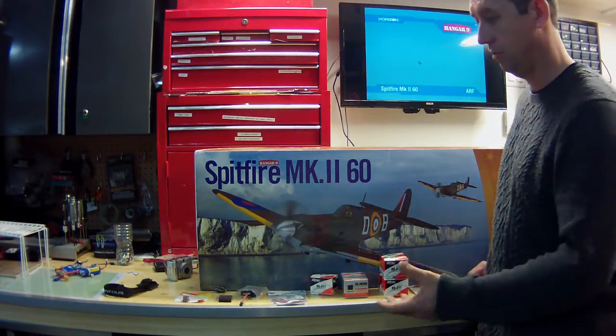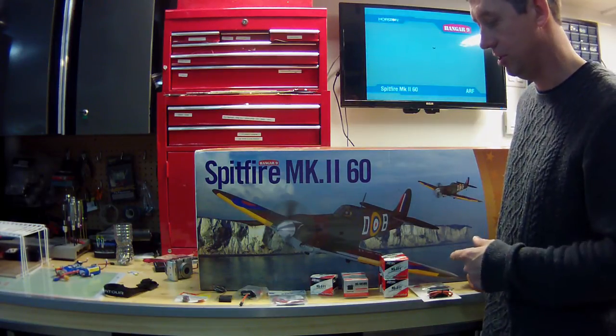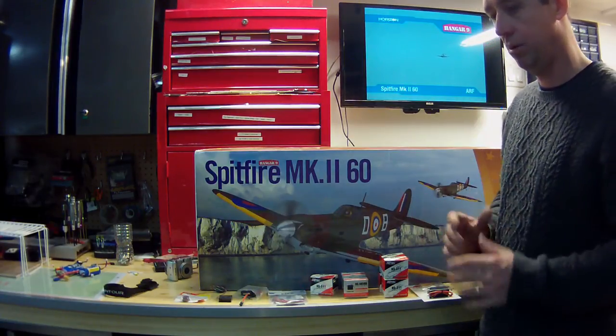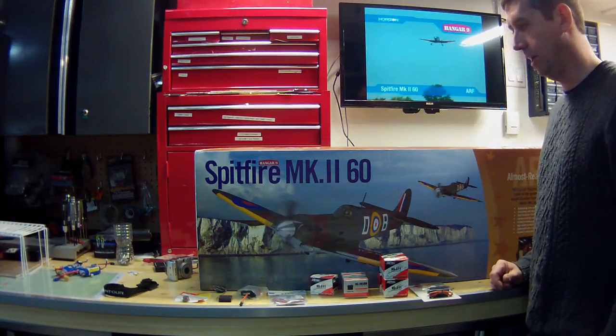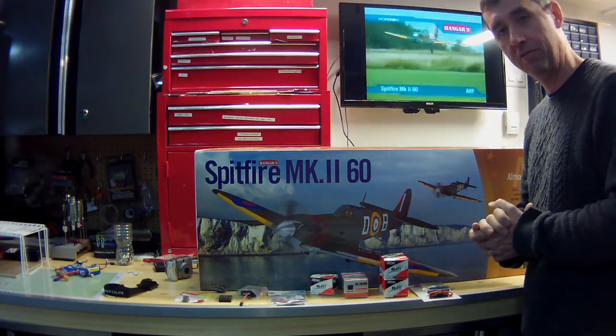I'm also going to have a two-cell LiPo for the ignition system for the 20cc motor, sitting probably right beside the fuel tank. So there you go — we're ready to roll for the build of the Hangar 9 Spitfire Mark II 60 size. I'm pumped — it's going to be a lot of fun.